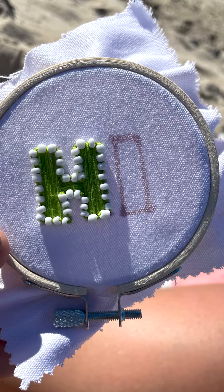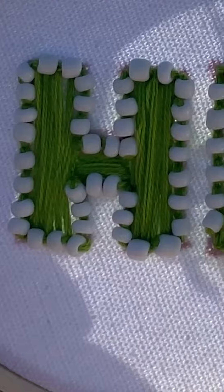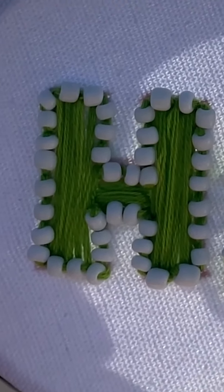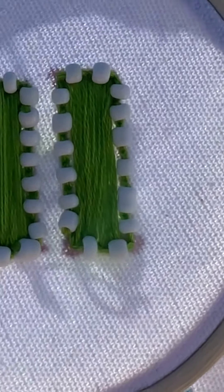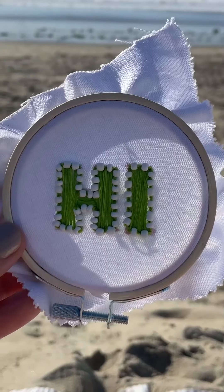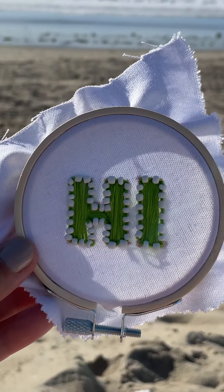I started with the H shape and I just filled it in using thread going in two different directions. And then I ended up using the beads that were the right size and did an outline around the letter. Then repeated the whole step with the eye. And here it is — I think it came out pretty great for a first attempt with beads. What do you think?